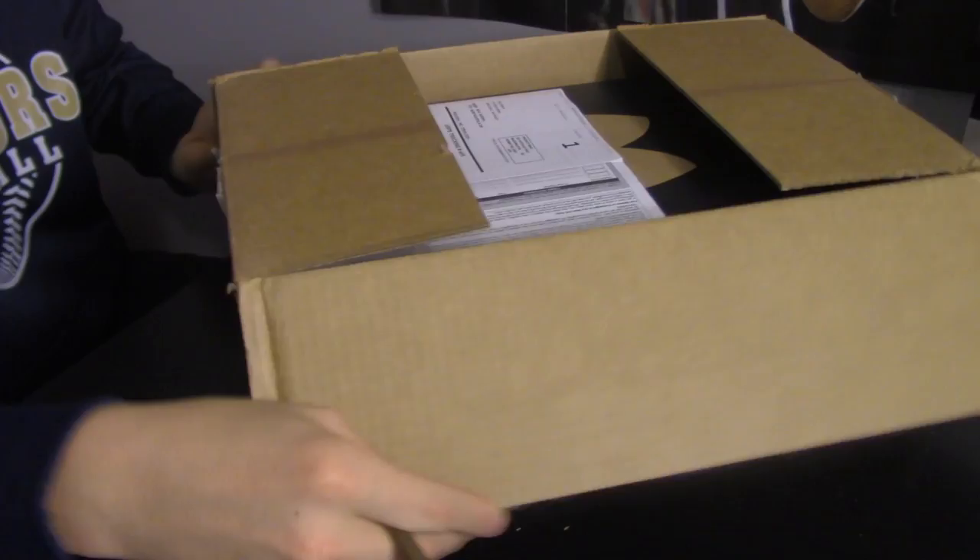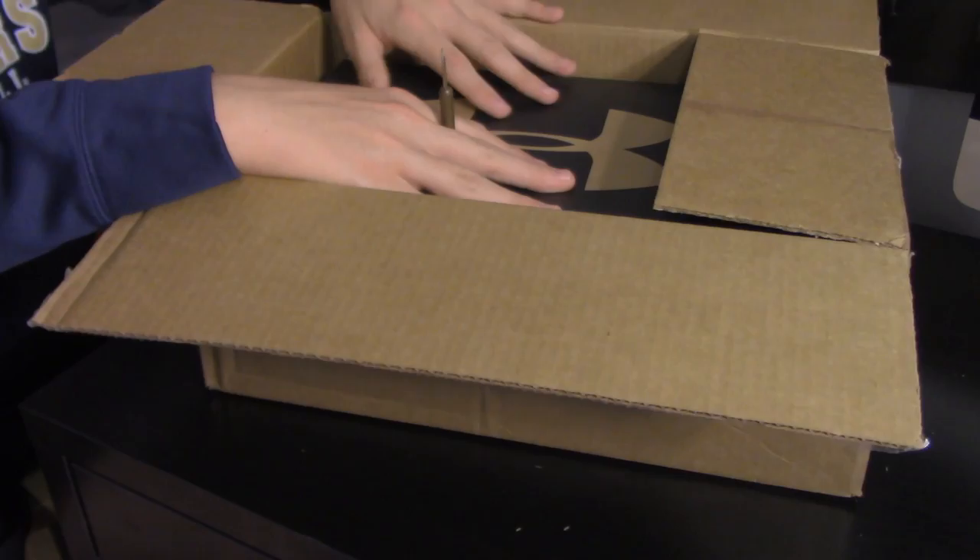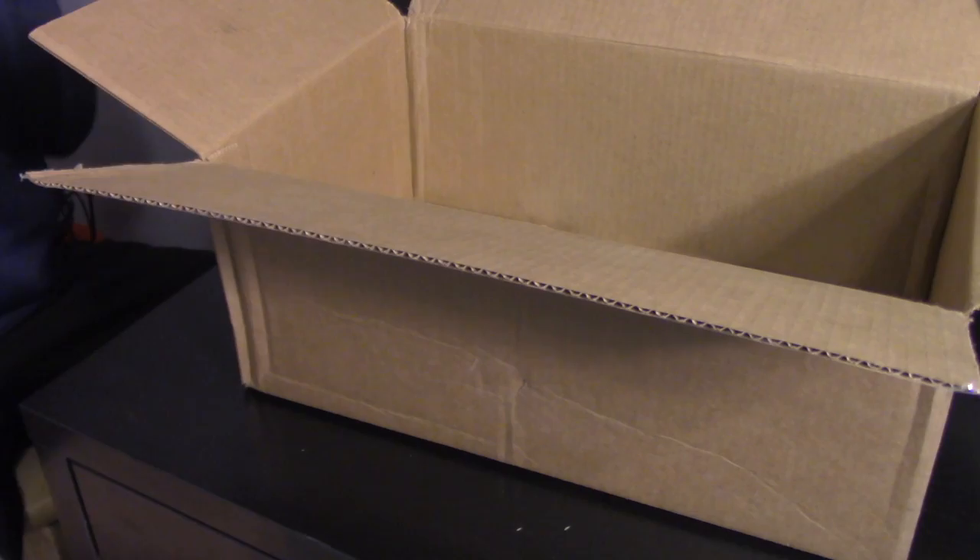Open it up — as you can see I got Under Armor cleats. I like to stick with Under Armor; I really enjoy their products. I think Under Armor performs better than Nike, even though Nike looks cooler. Under Armor performs better in my opinion. Got a little coupon thing — set that aside, let's open these bad boys up.